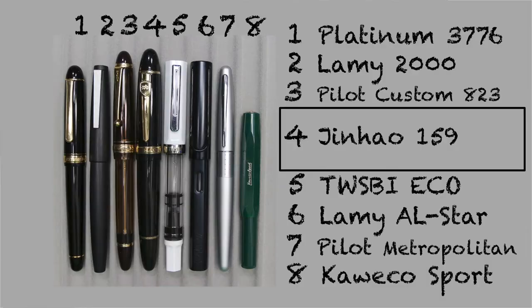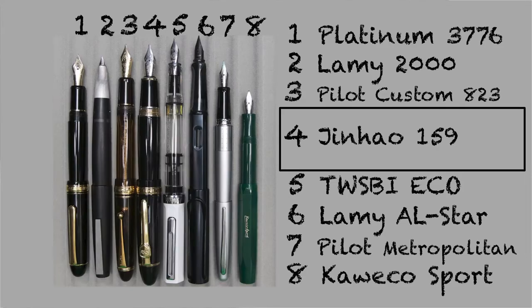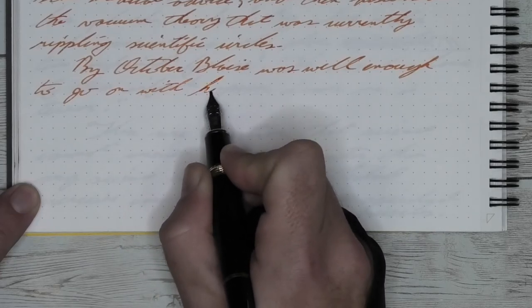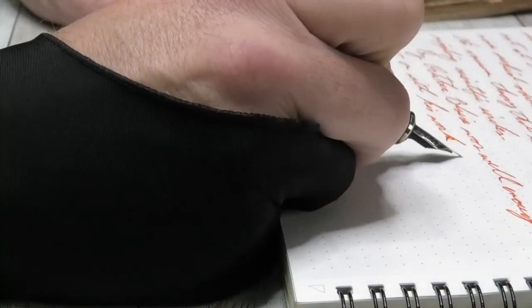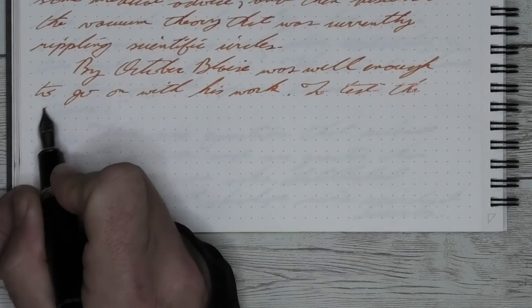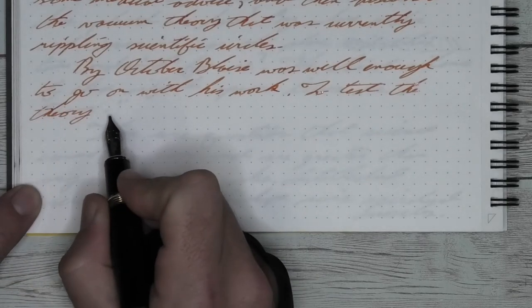It isn't a review without some size comparisons. Here it is capped, here it is uncapped, and here it is posted. After having seen the size comparisons, you can tell that this is a larger pen, more into what you would consider the oversized category. So if you're not sure if a larger pen is really for you, I think for as inexpensive as this pen is, it's a great way to test the waters.